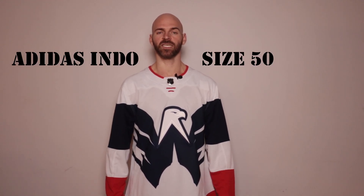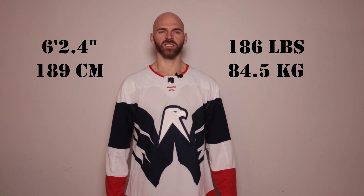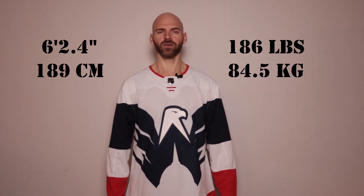It's time to show how this jersey fits. It is an Adidas Indoor Authentic size 50. I'm a little over 6'2" — that's 189 centimeters tall — and 186 pounds, or 84 and a half kilograms.